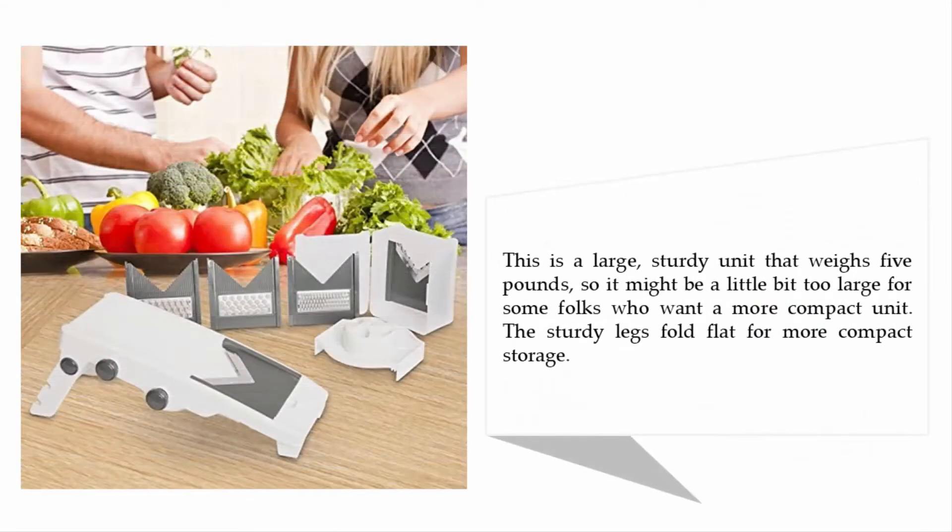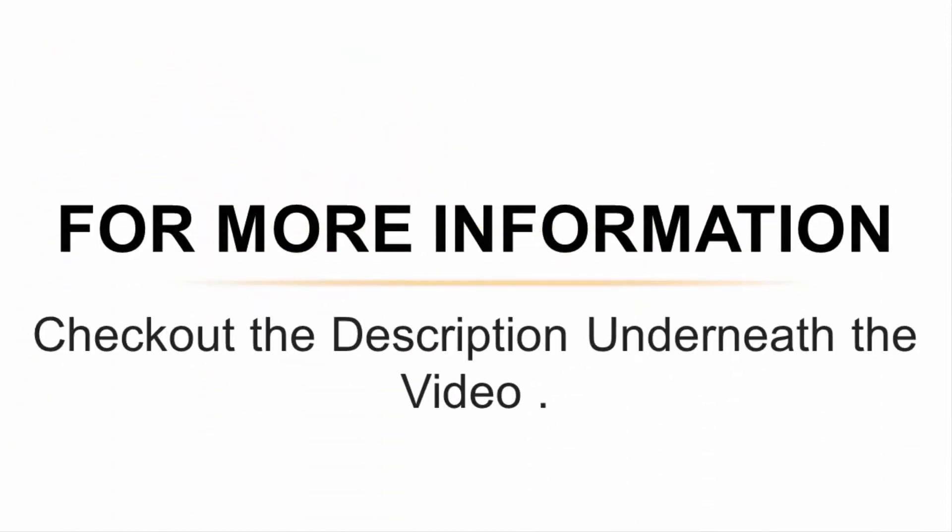This is a large, sturdy unit that weighs five pounds, so it might be a little too large for those who want a more compact unit. The sturdy legs fold flat for more compact storage. For more information, check out the description underneath the video.